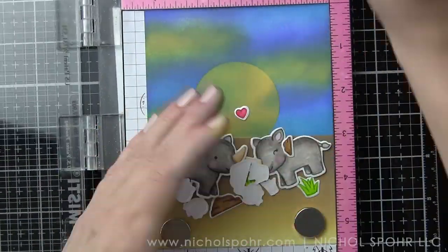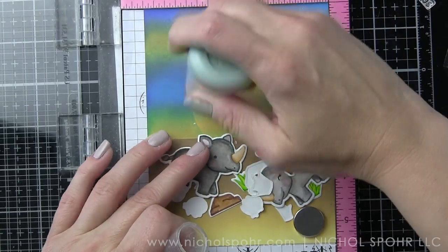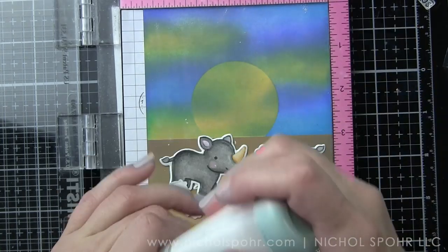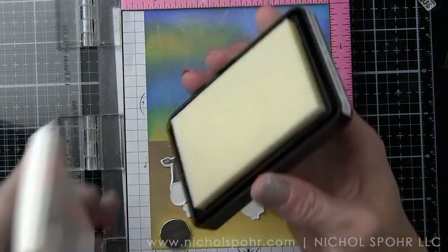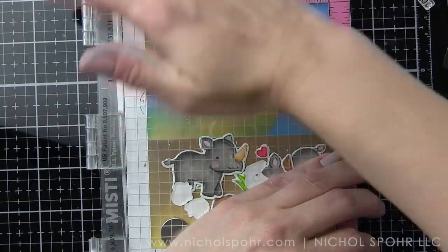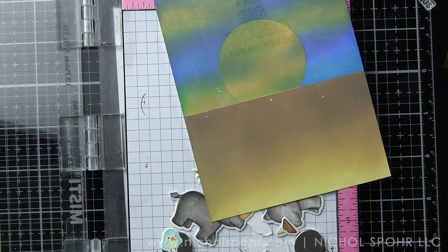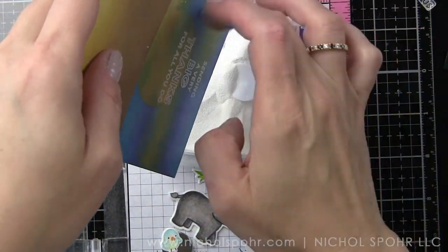I'm stacking the sentiments: 'Sending,' then 'a very Big Thanks,' then 'for all you do,' and underneath the critters, 'from all of us' — it works really well together. I was so excited to build such a big sentiment that fills not only the top but down to the bottom, because it really balances out the whole card design.